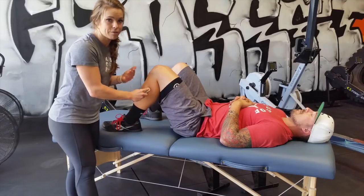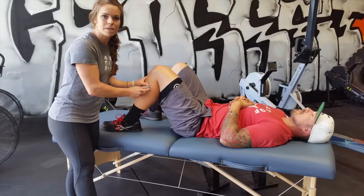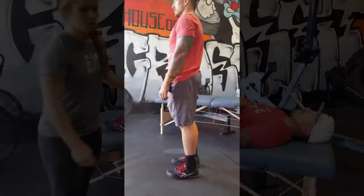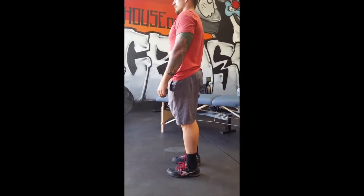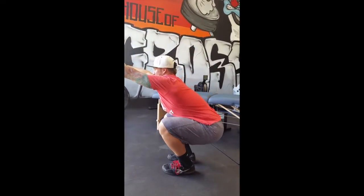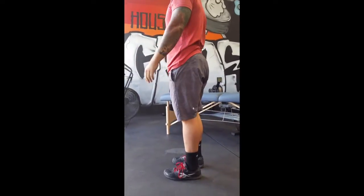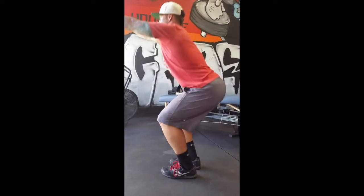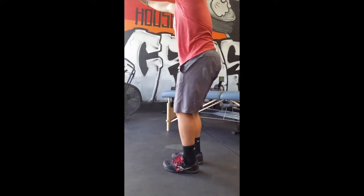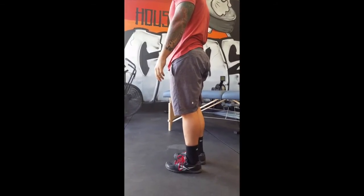We're going to work this area for about 10 minutes, and then we're going to do a test-retest with our narrow squat stance. This is the narrow squat before treatment. So we see that left heel is coming up, showing reduced dorsiflexion on that left side.